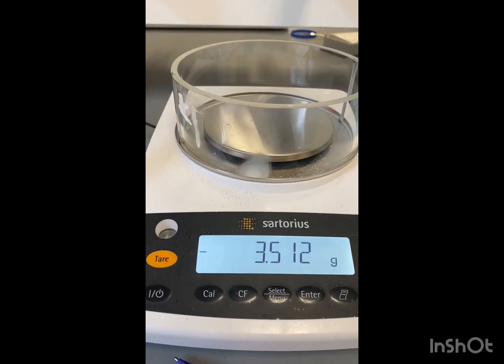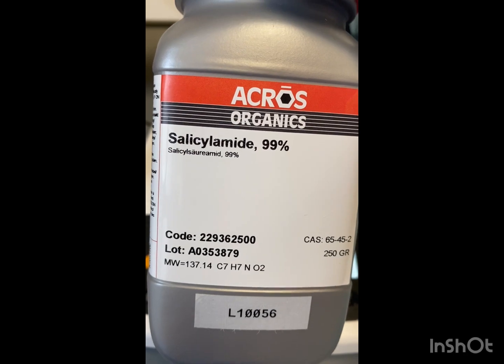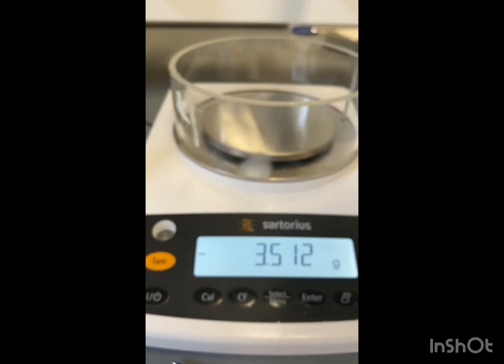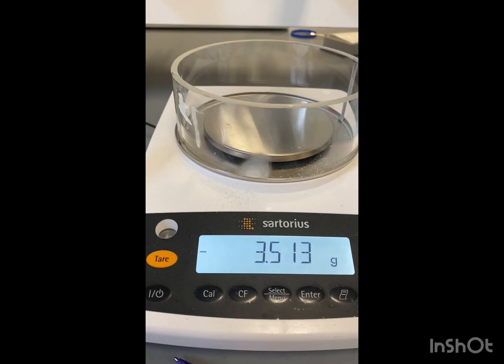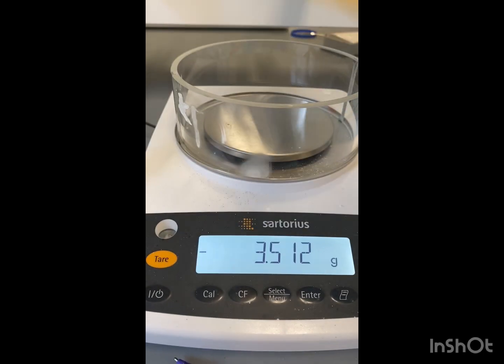Now that we have our safety glasses and gloves on, we're going to take around 250 mg of salicylamide and around 5 ml of our absolute ethanol and we're going to put that into our reaction flask.